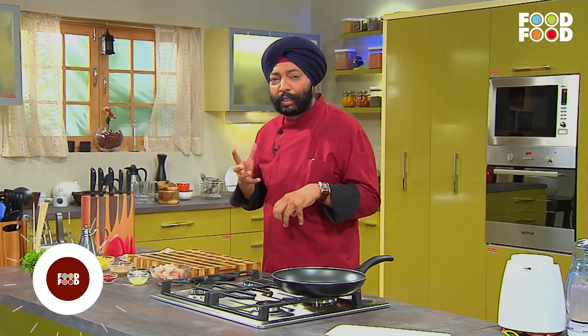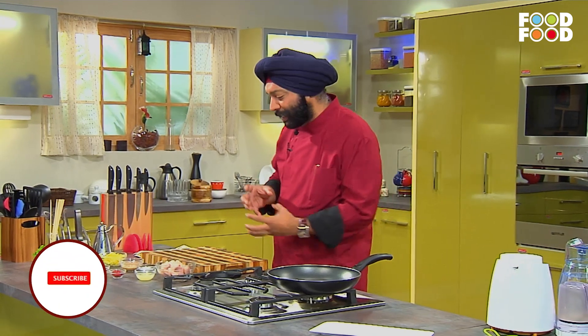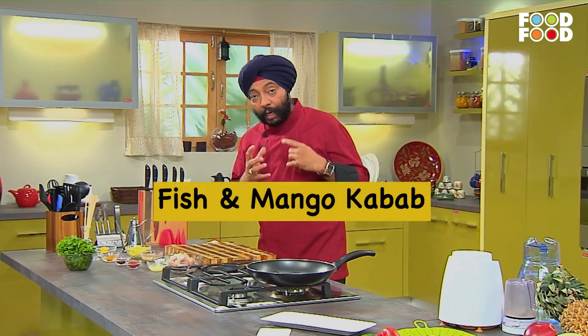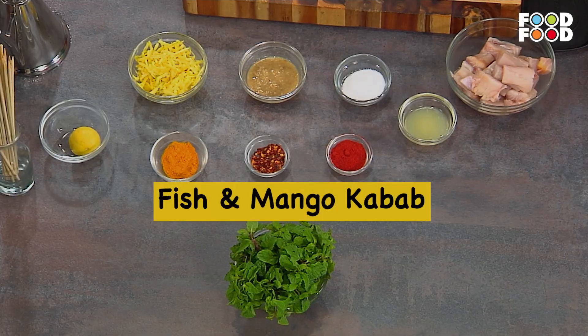When it comes to the season, it gives you a lot of things to do with it. It gives you a lot of food, but also a lot of things to do with it. So I bring it to the fish and mango kebabs.